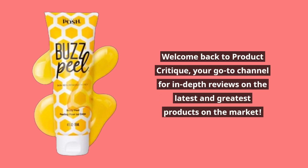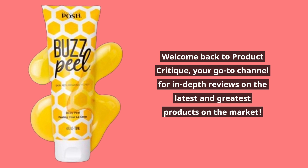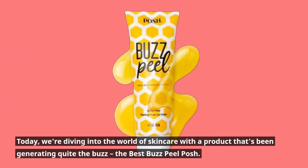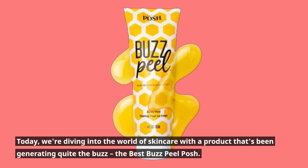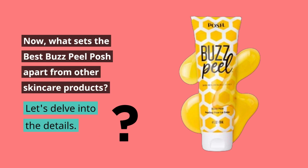Welcome back to Product Critique, your go-to channel for in-depth reviews on the latest and greatest products on the market. Today we're diving into the world of skincare with a product that's been generating quite the buzz — the Best Buzz Peel Posh. Let's delve into the details.